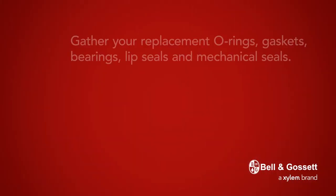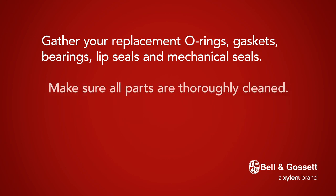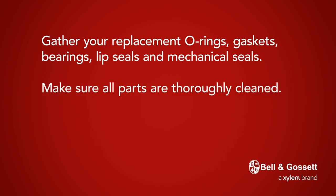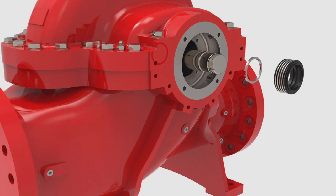Gather your replacement o-rings, gaskets, bearings, lip seals, and mechanical seals. Make sure all parts are thoroughly cleaned. Reassemble your EHSC pump starting with the outboard end first.